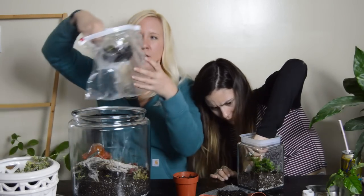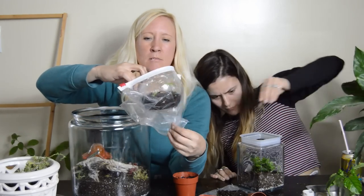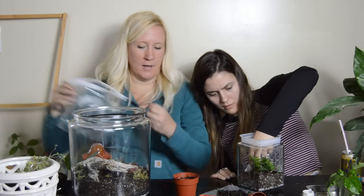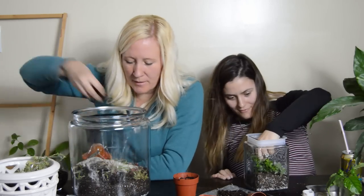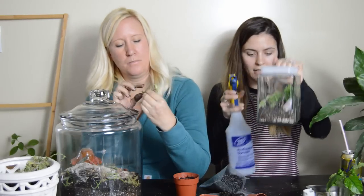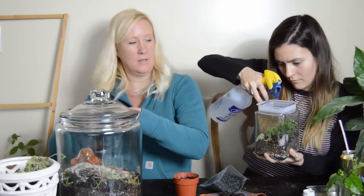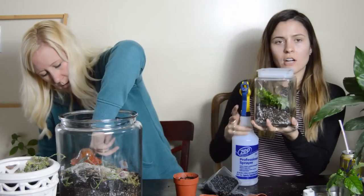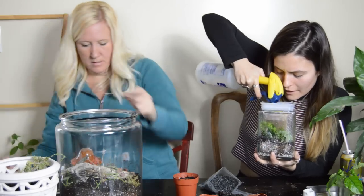I'm putting the begonia bognari in now — look at the flower, hopefully you can see it from there. I might put a little spray of selagianella in here too. Do you have a spray bottle? They said to spray down the sides — it probably cleans off the dirt. I'll start with a little and add more — that's always a wise decision.